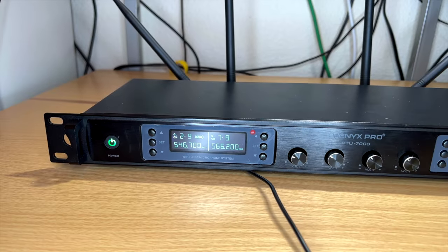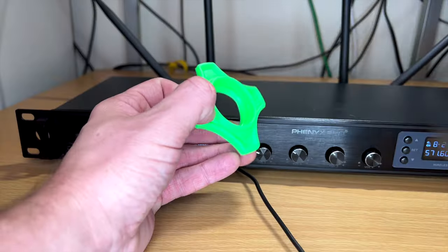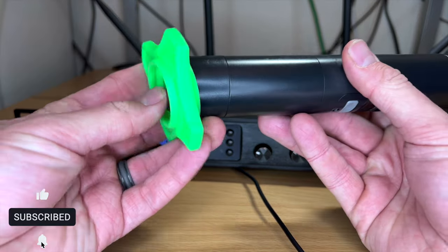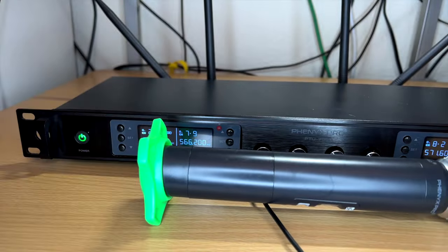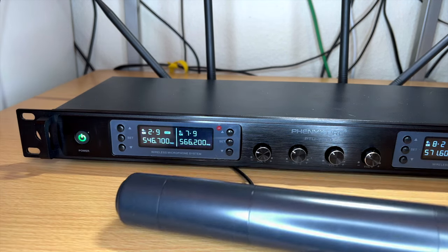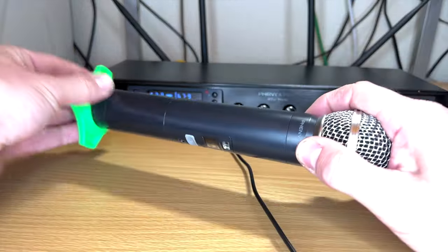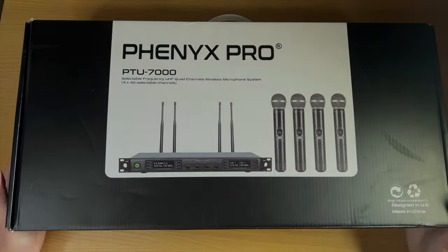They also include four colored rings. You can color-code the microphones so you know whose is whose, which is a nice touch. More practically, it acts as a stand so when you set the mic down it doesn't roll. Without it, the mic can easily roll, but with the ring on it stays put. Really nice that they included that.